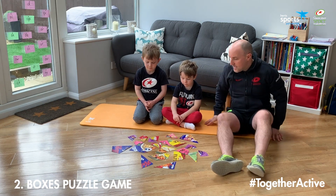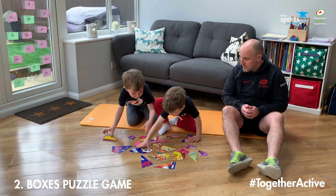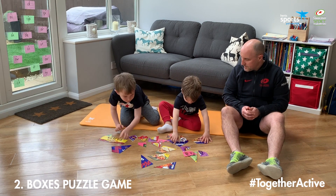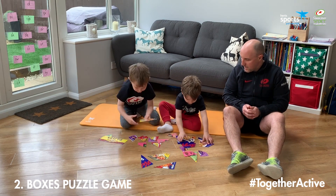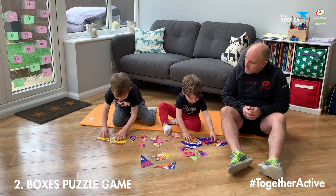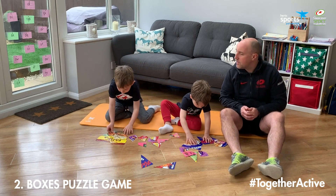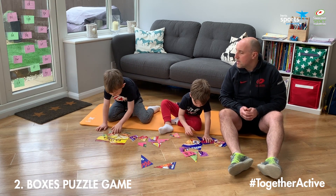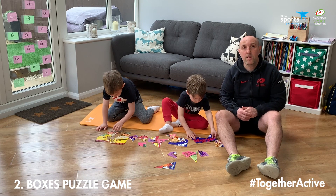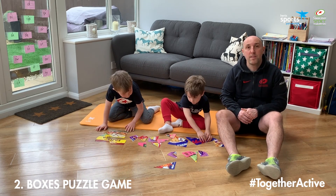Boys, are you ready? You do this as a team. Ready? Go. That's it — some pieces of jigsaw back together. Good job Ollie, well done, nearly finished that first one. Some of them we've cut into three pieces, some we've cut into four pieces, some we've cut into five pieces. It just depends how old your children are and how much you want to make this a challenge.